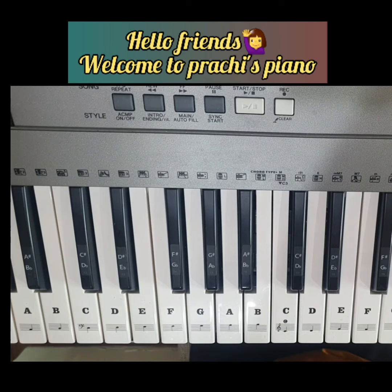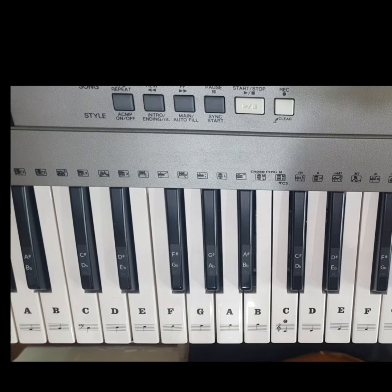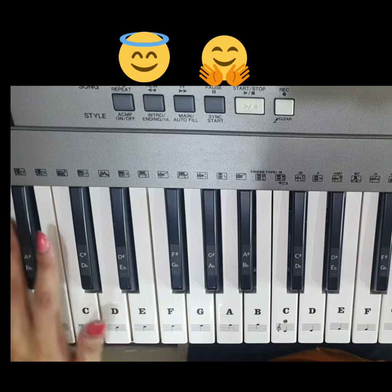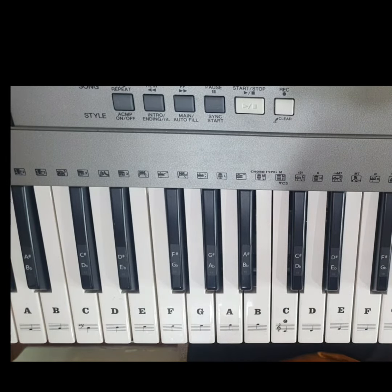Hello guys, welcome to Prachi's Piano. Today we will play a track which is an old song, and we will play it in C minor scale. Three chords are used in this song, and finally I have placed stickers on the keys like you said in the comments, so I think it will be easier to learn. Let's start.